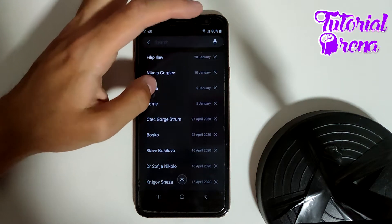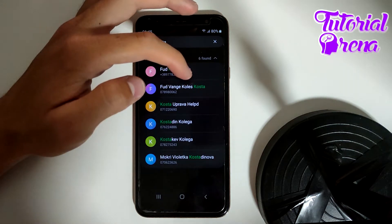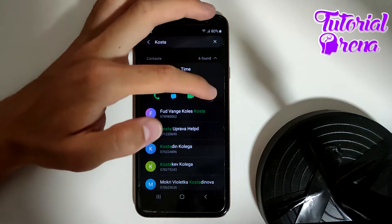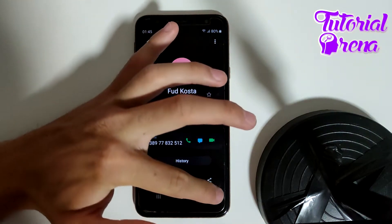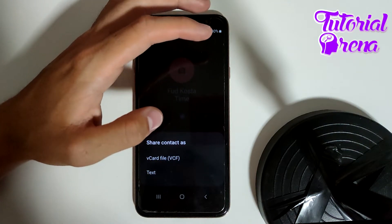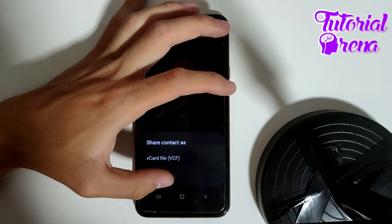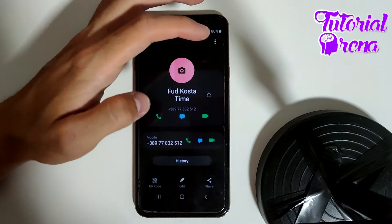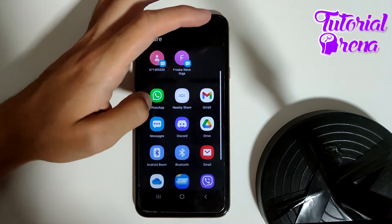For example, I will go with this one. Just go to the info section and the share section on the left side. Now you can tap Share Contact — here you have two options: you can share by text or by vCard file.